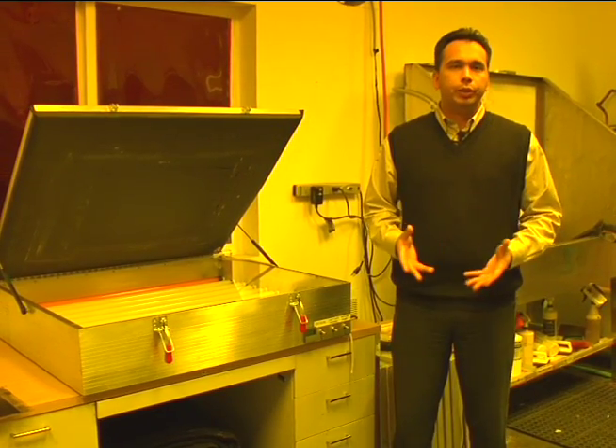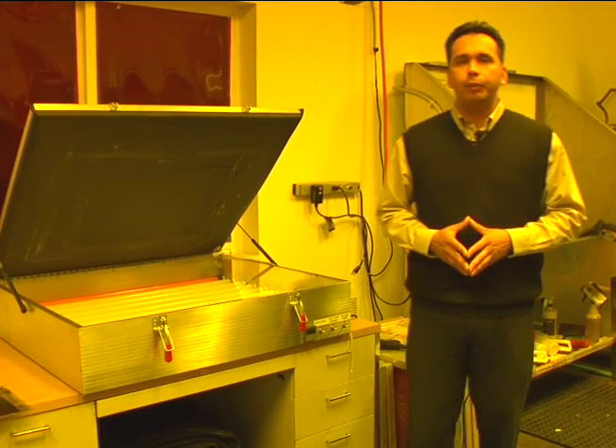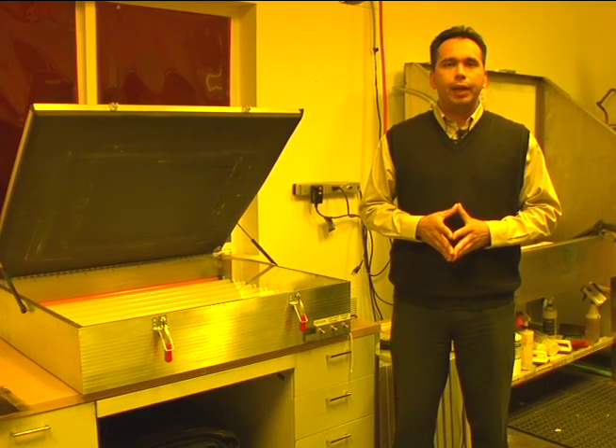Now we're going to move on to exposure units and the different types of light sources that are out there. I briefly gave you a tour of the dark room and kind of pointed out some of the exposure units, but I just want to go a little bit more in depth with the different types that are available.